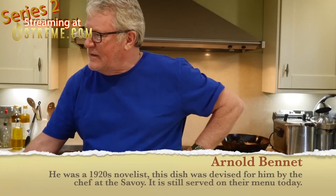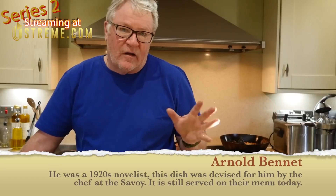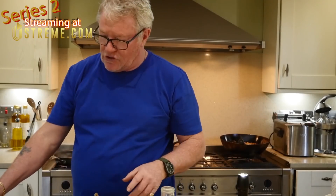Do you know who Arnold Bennett is? Anyway, he went to a hotel and said he wanted his own omelette — so rather like a Waldorf salad, this is a fishy omelette really. It's simply booked as a fishy omelette.